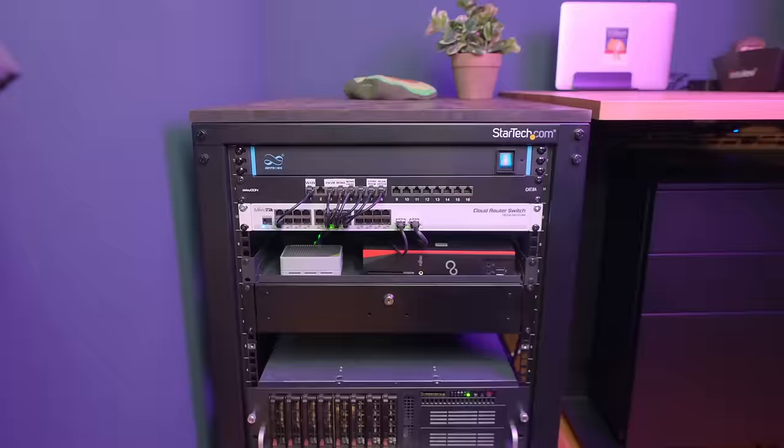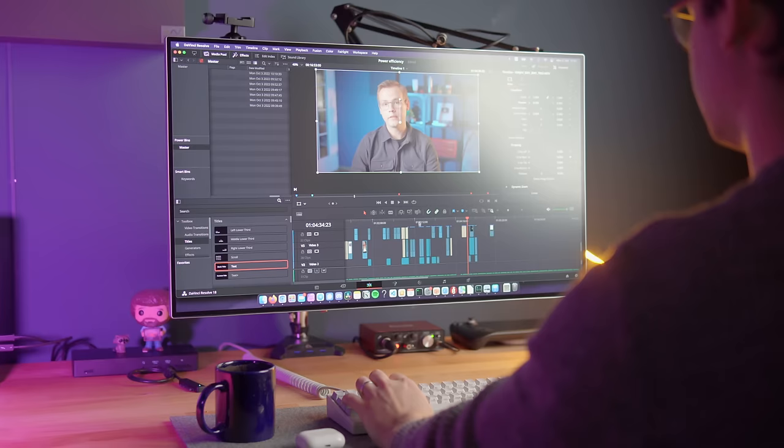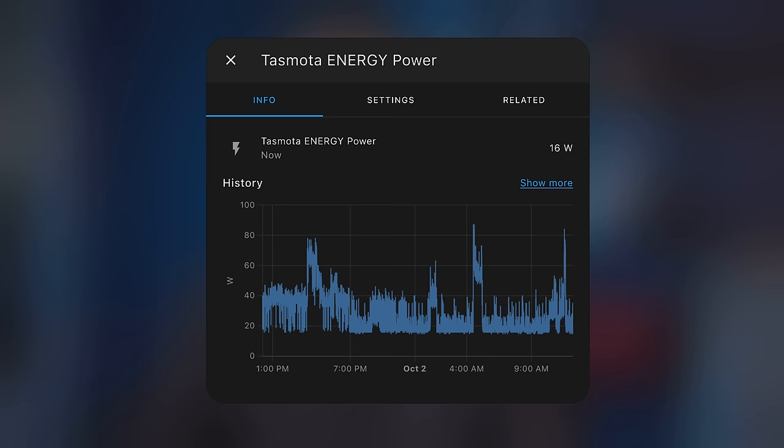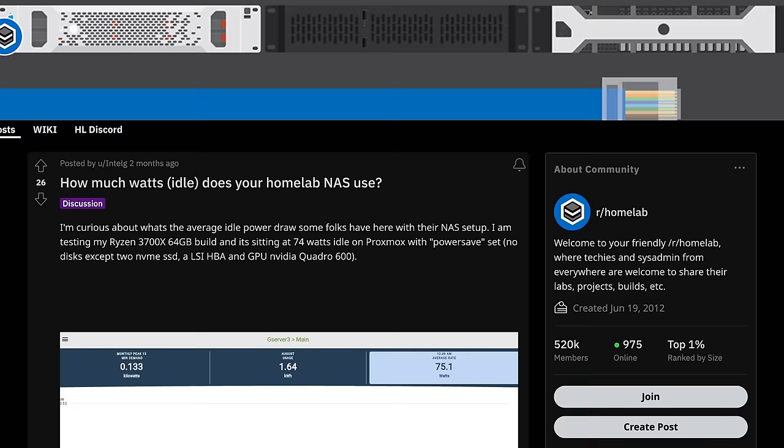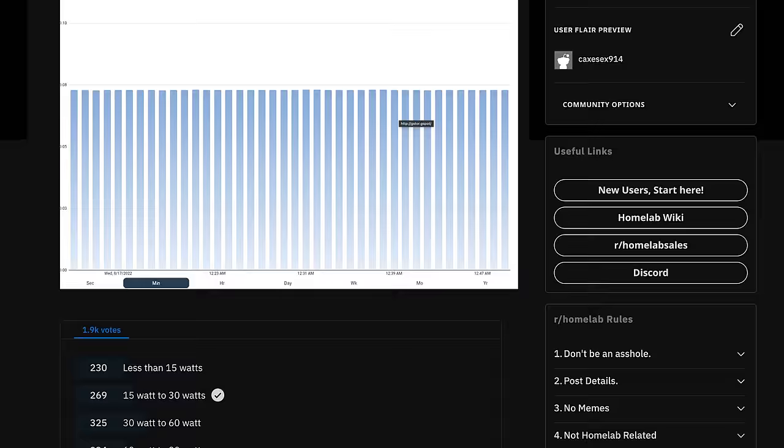This is my current home server. I primarily use it for video editing over the 10-gig connection and media storage. It draws around 23 watts from the wall on average, and with current energy prices in Germany, this machine costs me around 5 euros and 37 cents per month to run 24/7. Considering that a lot of r/homelab users run machines that draw 120-plus watts at idle, I think 23 watts is pretty good.